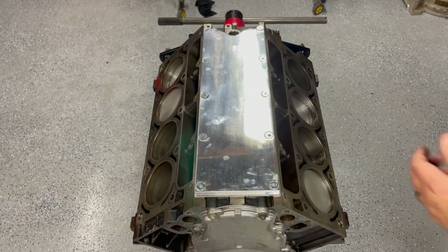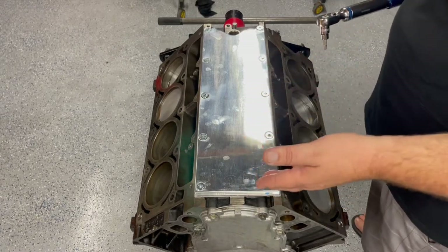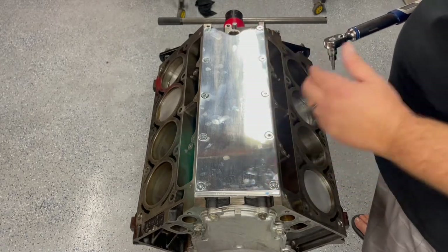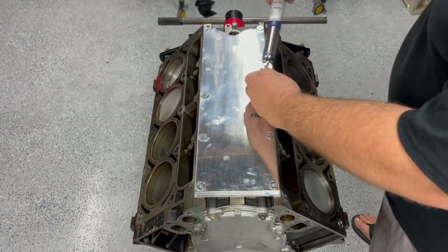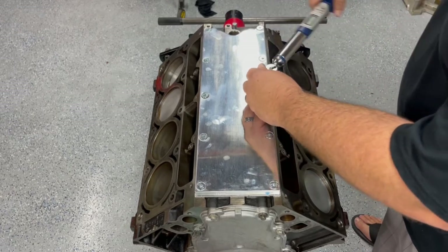Now I'm going to grab my trusty torque wrench here. GM calls for 18 foot-pounds. China doesn't come with instructions, so we're going to stick with what GM says — 18 foot-pounds. I'm going to run these down starting in the center and work my way out.